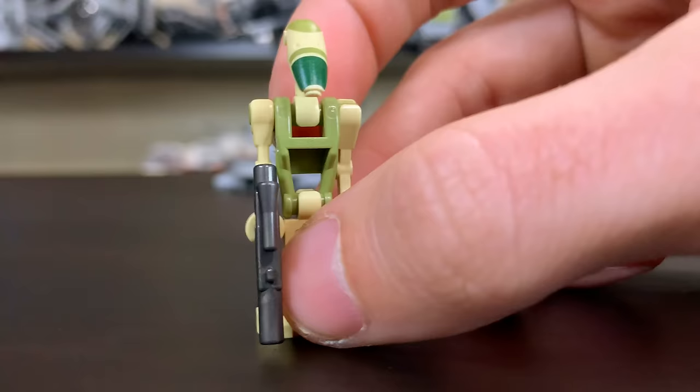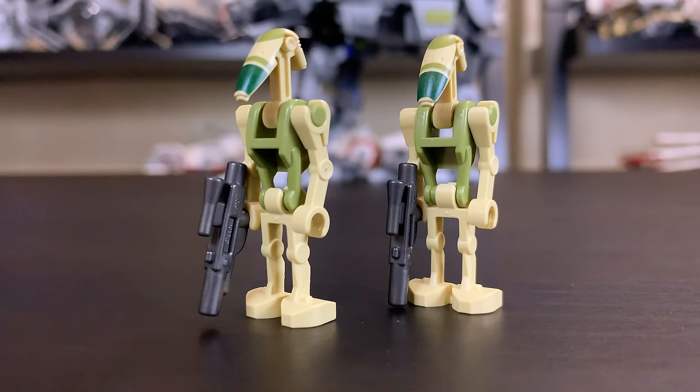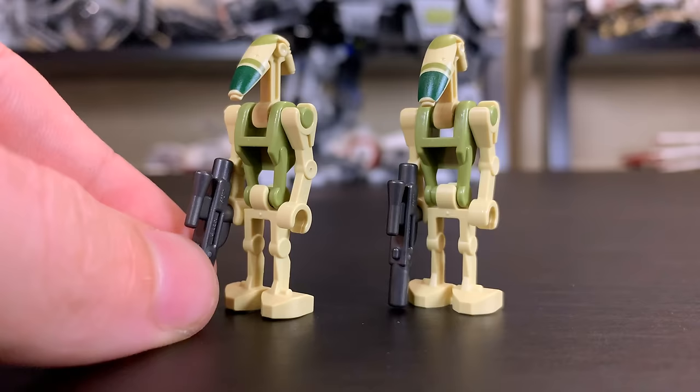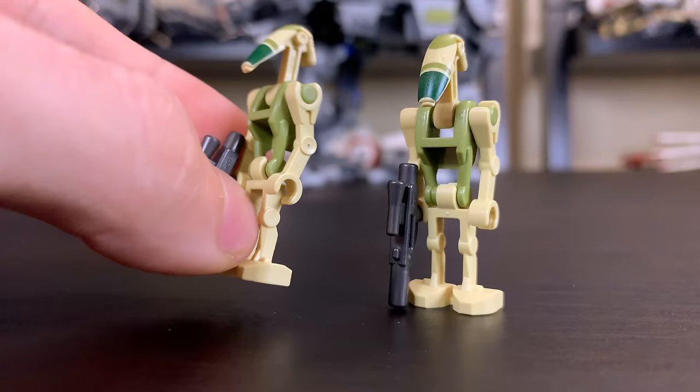Moving on, we have two Kashyyyk Battle Droids, which are probably the highlight of the set as far as minifigures go. It's nice to see LEGO give a fresh take on some battle droids. They were seen in some of the first episodes of Star Wars: The Clone Wars. They do have gunmetal gray weapons, unlike the box art which shows them in black — which is just really weird. The dark green and olive green prints look very Kashyyyk-y, so they'll fit right in.